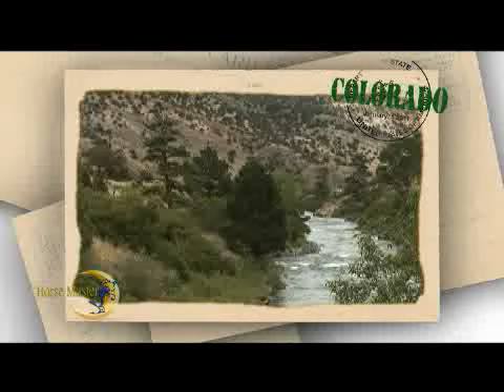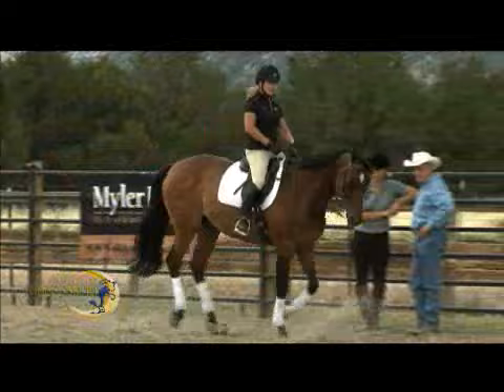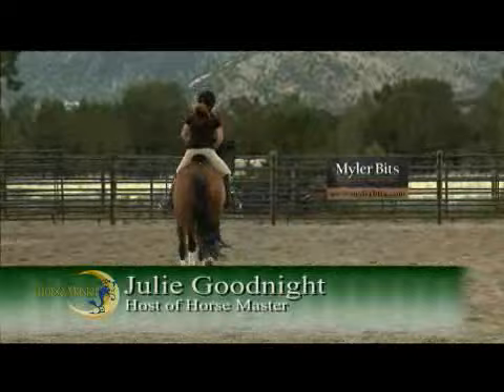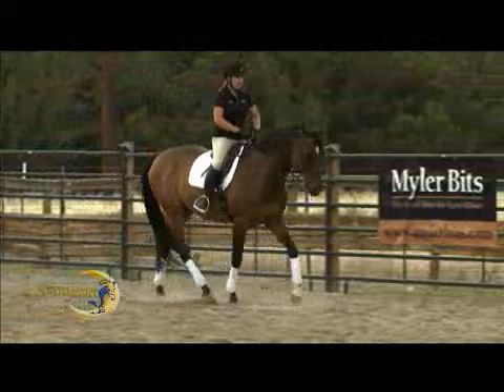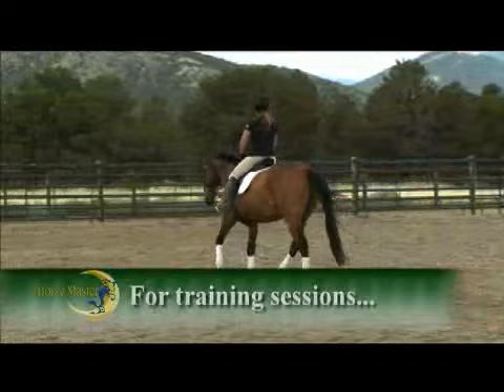Welcome back to Horse Master with Julie Goodnight. A couple of weeks ago when Jennifer was at my clinic, we talked about her horse and his injury, and what I recommended was that she switch to this Mylar combination bit. We've got the O4 mouthpiece in his mouth, and I mainly wanted to give her something that would help him lighten up so that she wasn't having to ride with so much contact and so much heaviness in her hands.